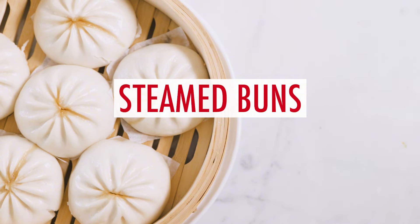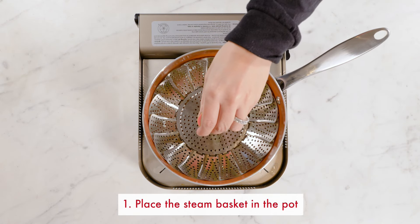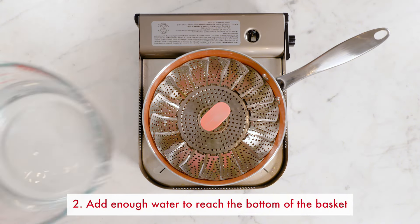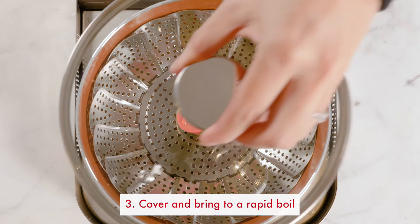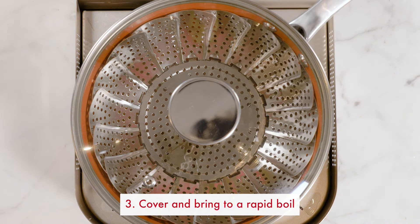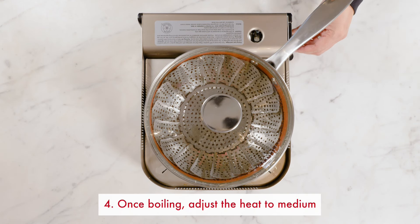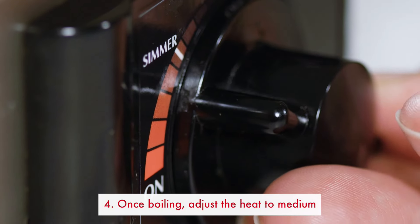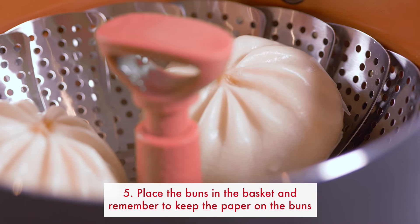Now let's make the buns. First, put the steam basket in the pot. Add enough water to meet the bottom of the basket. Cover the pot with the lid and bring to a boil. Once the water is boiling, adjust the heat to medium. Remove the lid. Place buns in the basket.